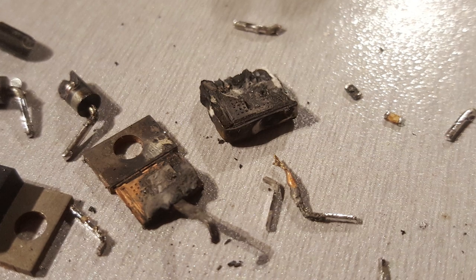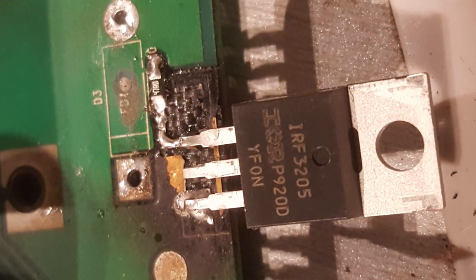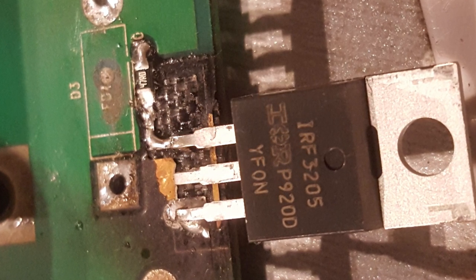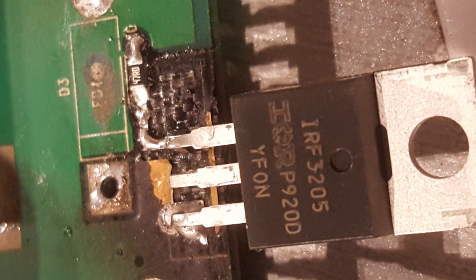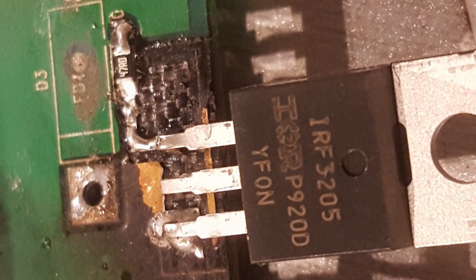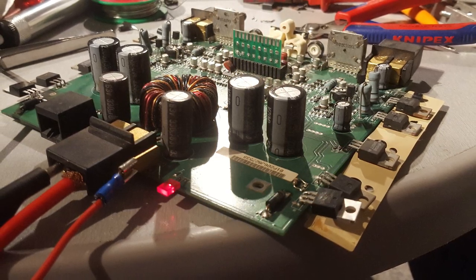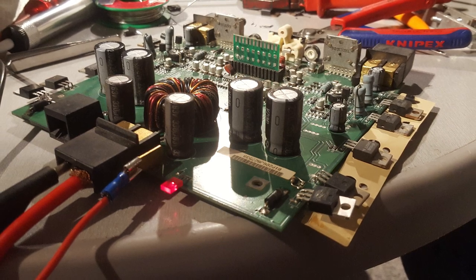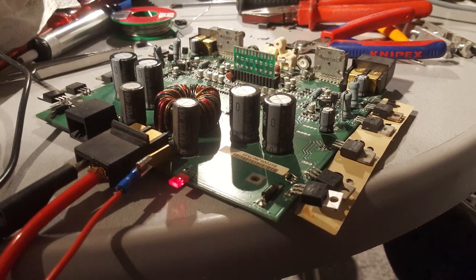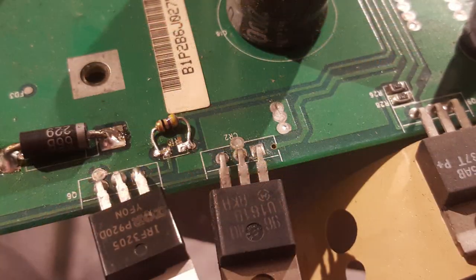I didn't use the original spare parts — I used the IRF3205. You can see the IRF3205 installed with a new gate resistor. Both power supply transistors are back in the board, and the diodes also, and the gate resistors. I had only one in SMD case left, so for the other one I used a regular resistor, but it fit well.